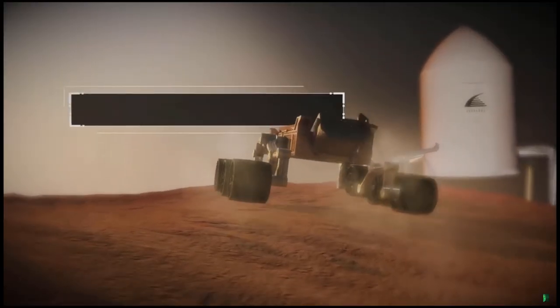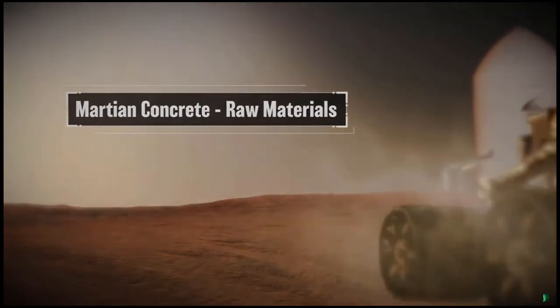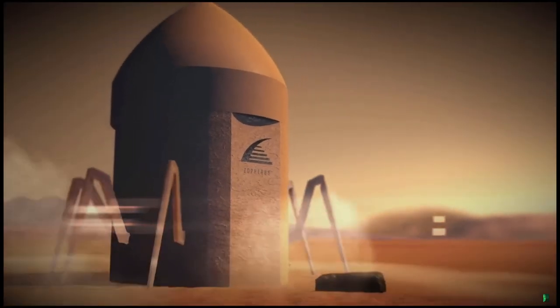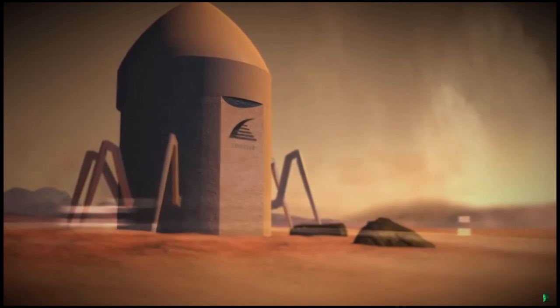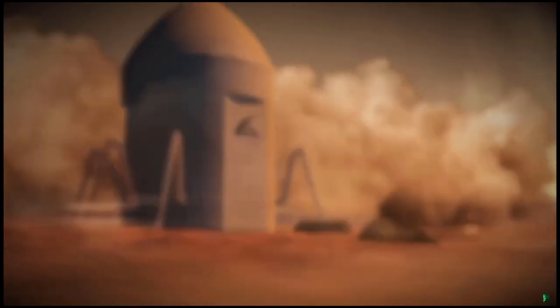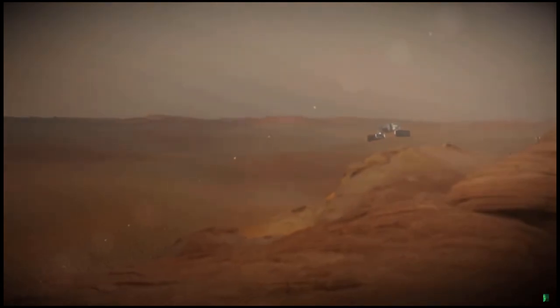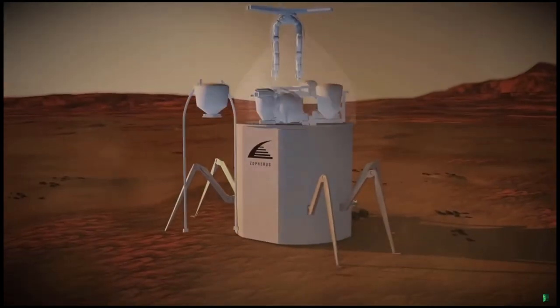After the lander touches down, rover robots are deployed for regolith collection. Following optimal site selection, the lander seals to the ground to create a pressurized environment for printing, protecting the print process from the harsh Martian atmosphere. During rover material harvesting, Martian aggregate, ice, and minerals are collected, tested, and processed.